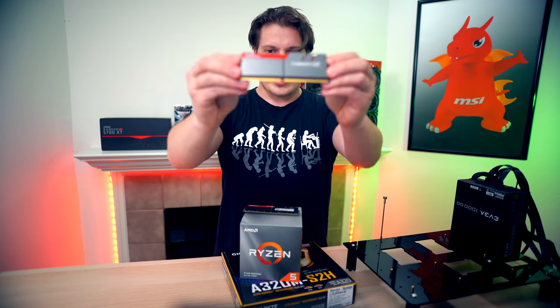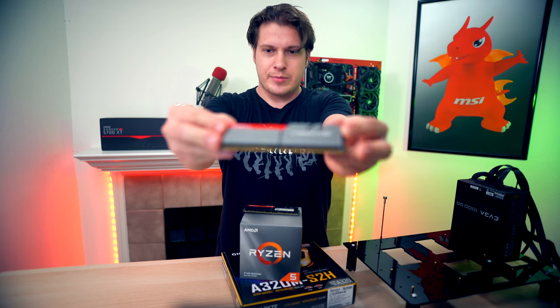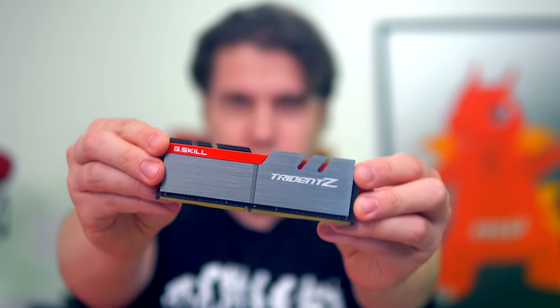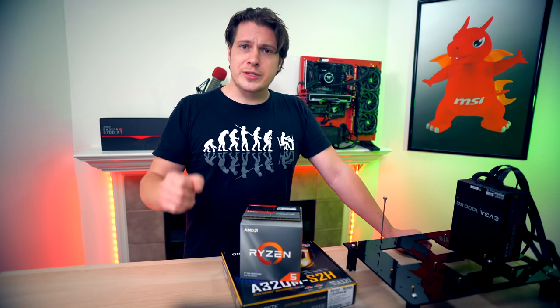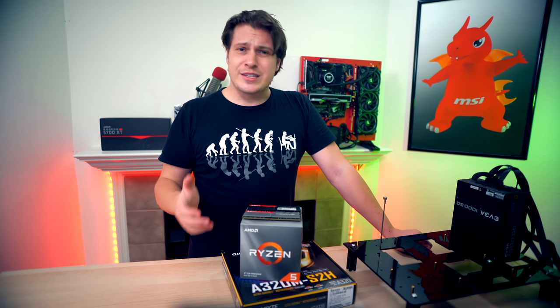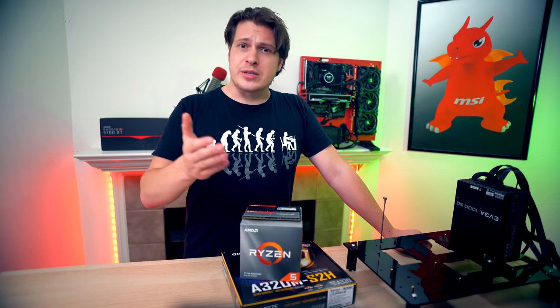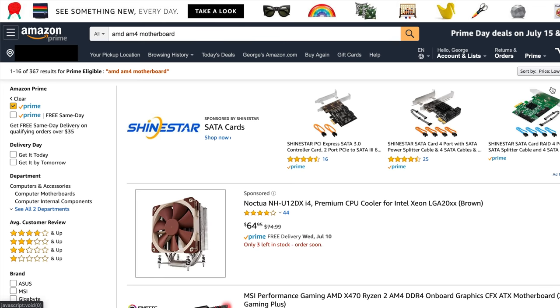For memory, we're rocking G.Skill 3200 MHz CL16. It's served us well over the years and should not be a bottleneck — the performance difference between 3200 and 3600 is negligible considering the money you save. I don't think anyone buying a Ryzen 5 needs to go all out on memory.